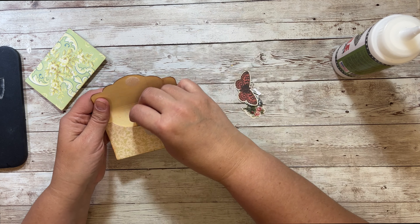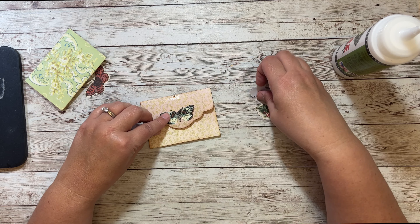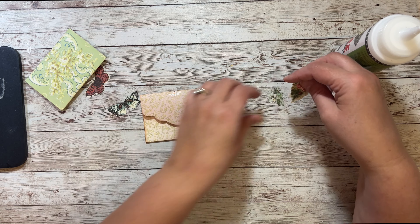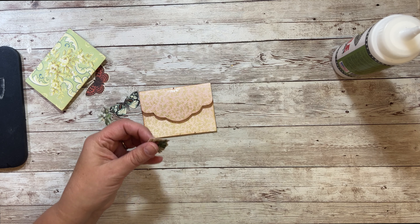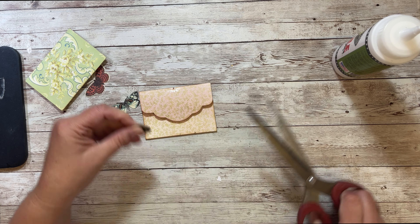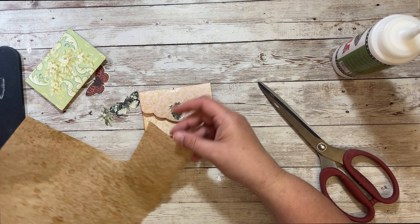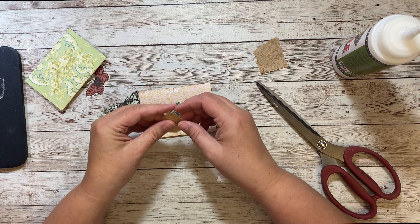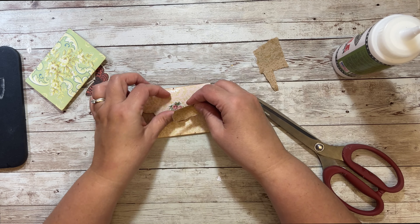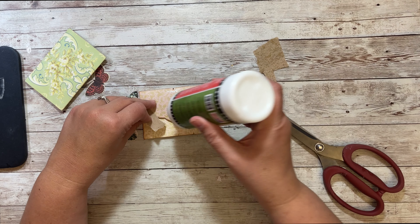Same with these. And then what I wanted was either a butterfly here or I have some different flowers. I think I might do this flower — I'm going to cut off the stems a little bit and do that. But I feel like it needs a little something else, something for it to kind of sit on. Maybe a piece of this — yeah, that works. I'm going to do that. A little glue.